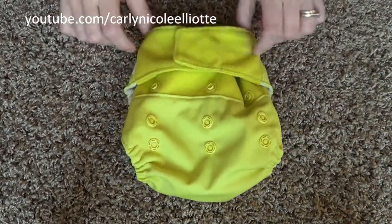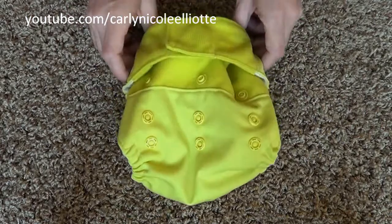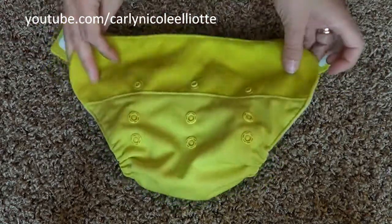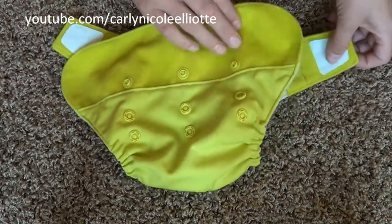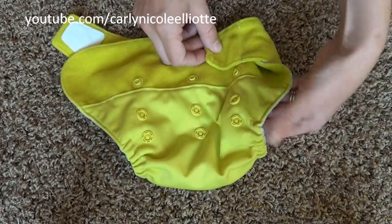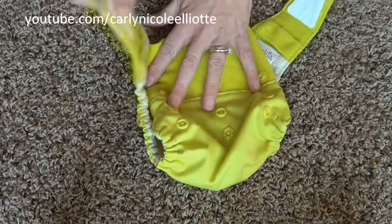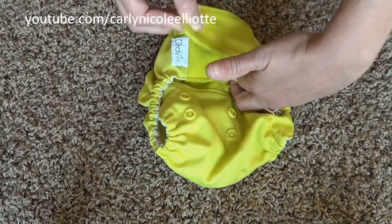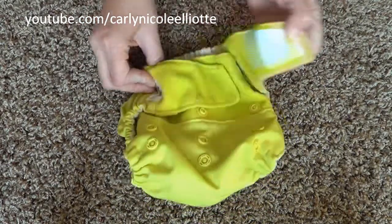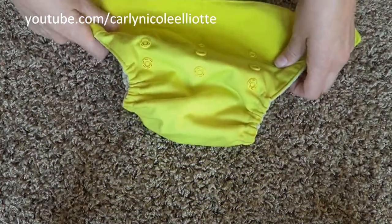Looking at the Velcro version, you see the same three-snap rise — small, medium, and large — however there are no snaps on the top waist. It is all Velcro, and what I really like is that you have all of the space to Velcro. You can Velcro it really down low and make it a little tighter on the legs, or bring it up a little bit higher and make it a little looser. The Velcro goes all the way across so you could bring it over that tight if you had to, fitting the smallest of babies. This would definitely fit a newborn all the way up to about 40 pounds, because my son is 36 pounds right now and it still fits him.